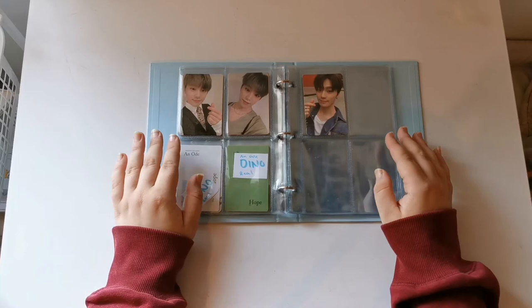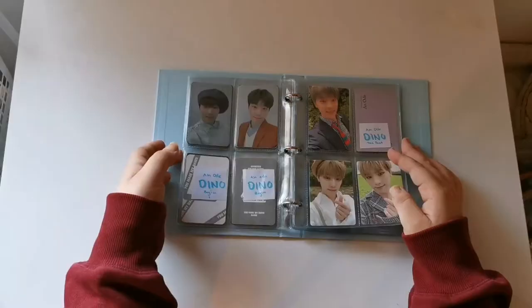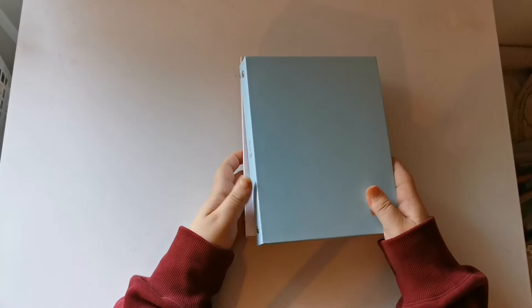I actually just unboxed this and it's probably going to be in my upcoming collective K-pop haul unless that came out before this. The reason I'm storing them in here is so I won't get sad looking at them in my other binders. I also have a second generation carry kit and a fourth generation carry kit, and I'm using these for my Seventeen photocards.